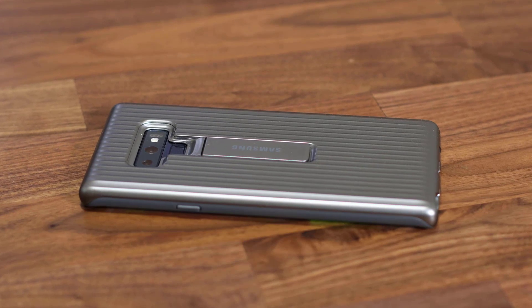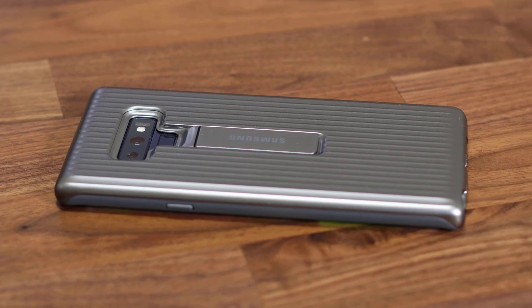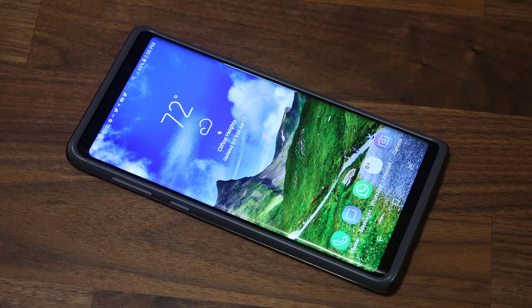If you're looking for a fantastic case for your Samsung Galaxy Note 9 that's going to protect it and also look good, check this case — the link is going to be down in the description box below. Hey guys, Saki here from Saki Tech, and in today's video I'm going to share some fantastic tips and tricks.